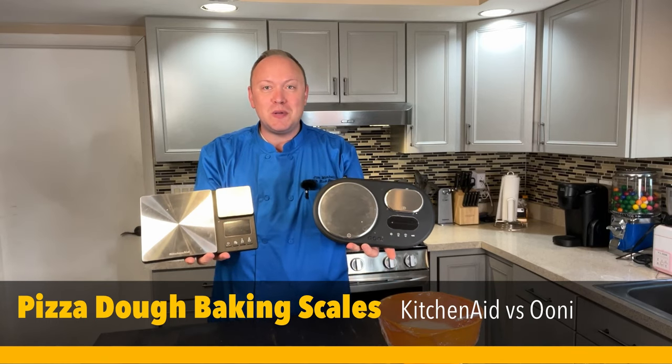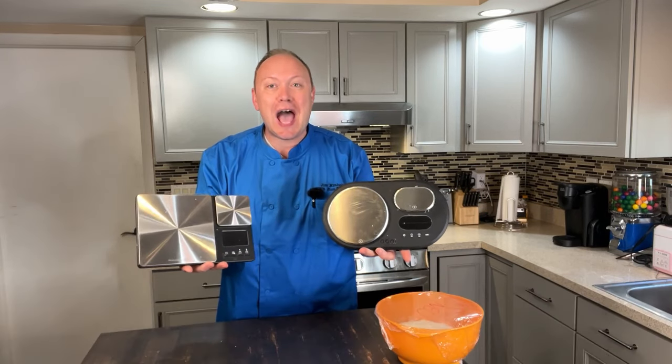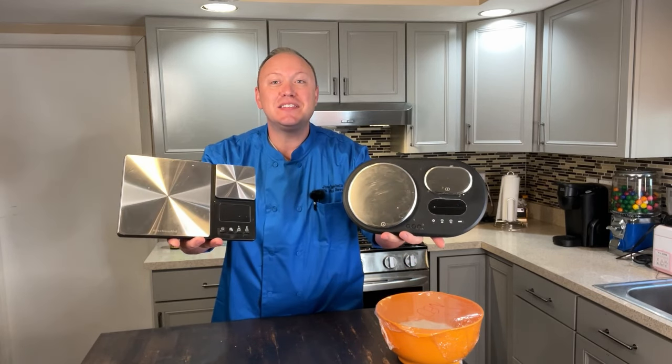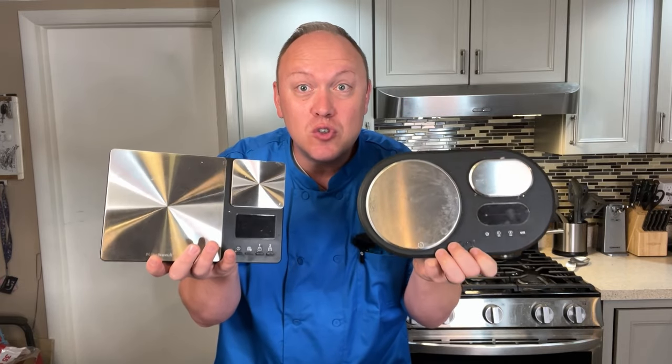If you are making your own pizza dough at home, one absolute necessity that you must have to get consistent results is a baker's scale. Today I'm going to compare the two most popular dual platform scales on Amazon.